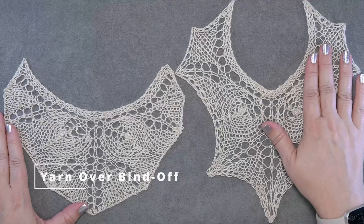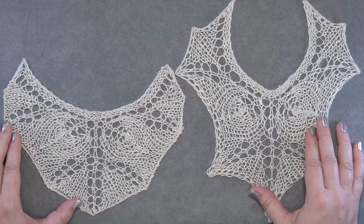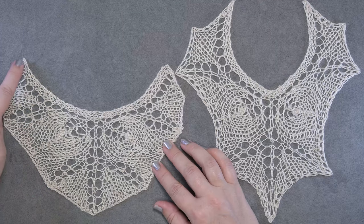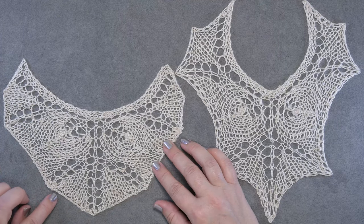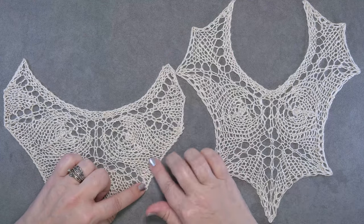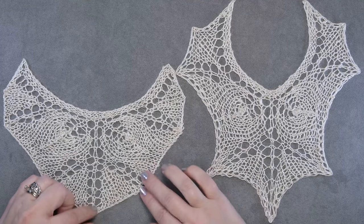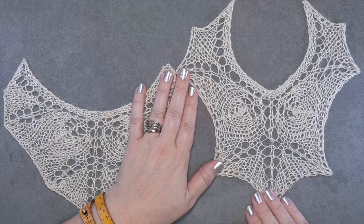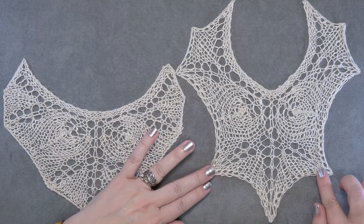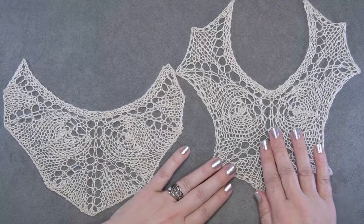If you take a look at these two swatches, they were both created using the exact same pattern with the only difference being the bind off. On this left swatch you can see I used a traditional bind off where I just knitted one and passed one over, and as you can see it didn't allow the stitch pattern to expand and grow. But in this right sample you can see that it allowed the lacework in this pattern to grow, expand, and stretch so you can actually see the beautiful shape of that design.